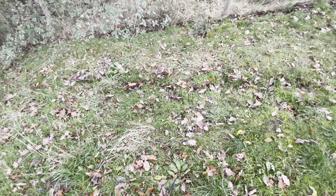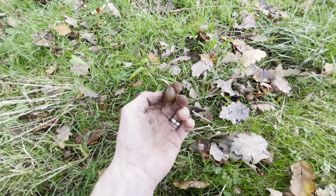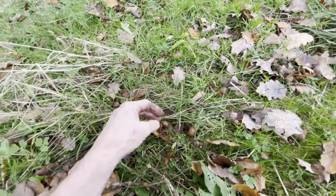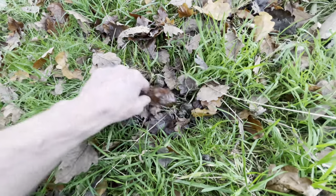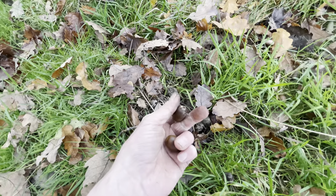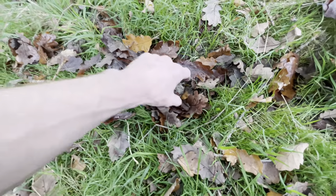I can almost guarantee there'll be some sprouting already, so let's have a little look around. As you can see there's a fair few acorns lying around. There's one there already started germinating — so you can skip the whole process of taking them out and putting them in the fridge. There's another one there, and if you just leave them to go under the leaves they will germinate. Look at that one — it's literally just fallen off the tree, landed down here, got buried under the leaves.